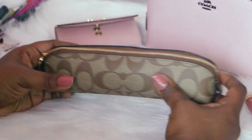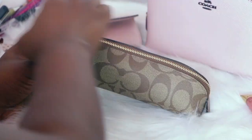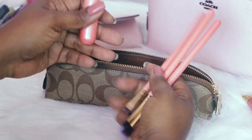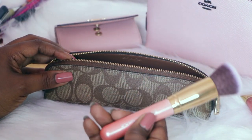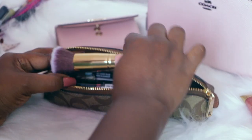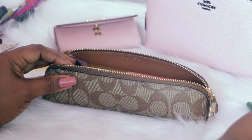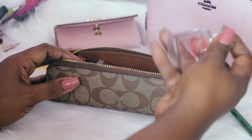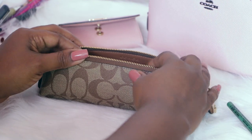This thing is awesome — I highly encourage you all to get this, I'll link it in the description box if you haven't picked one up. I would not normally carry all of these brushes going out — I'd probably carry just one for foundation to touch up. I'd also put my hand sanitizer in here, because we need that these days.